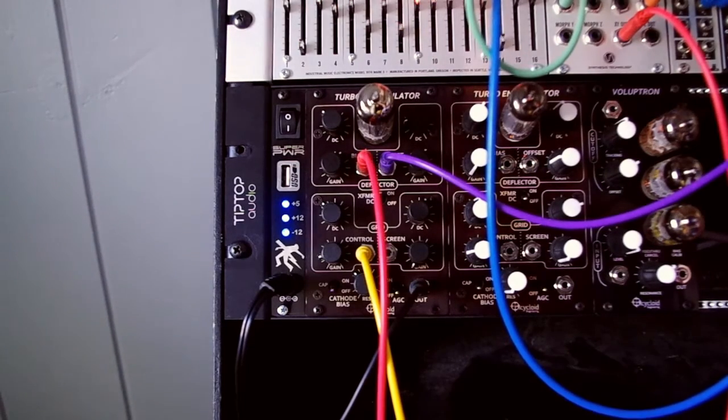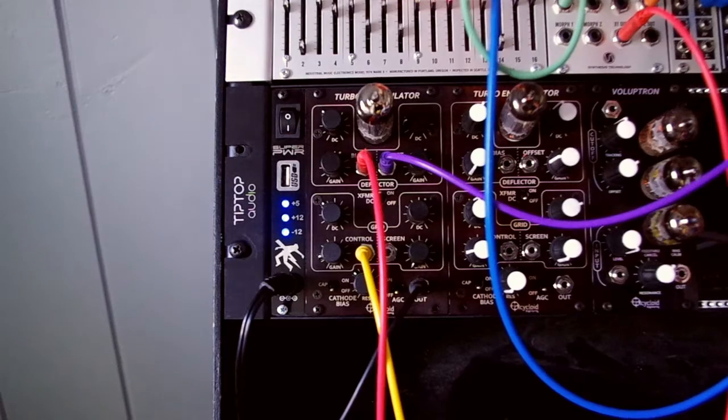Now we're going to run the morphing terrarium's pitch CV with a separate sequence so we get that sort of power chord effect.